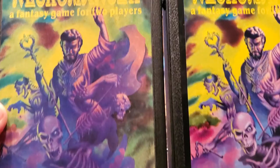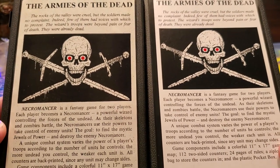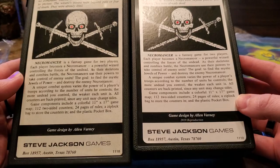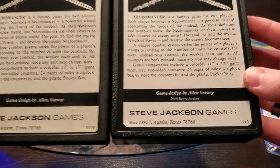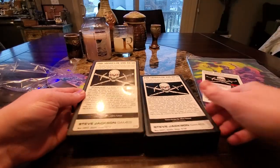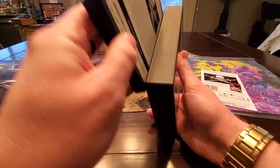Everything just looks great. And then on the back — that back label. Isn't that nuts? Just in case you forgot, the old original from 1983 is on the left. And then as you can see, they did add '2019 reproduction' to the new one. And as far as the box itself, the new one is slightly taller, much thicker. Look at that.